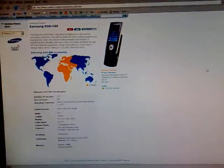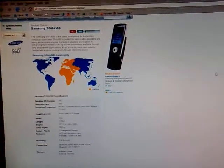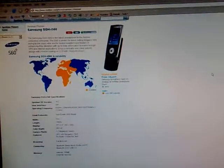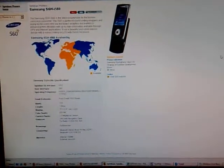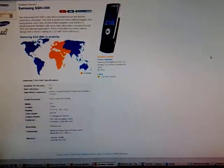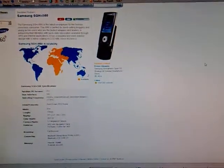Hi, this is Glenn from Symbian1.com. Today I'm unpackaging a Samsung SGH-I560. This Symbian smartphone runs Symbian OS 9.2 and supports the S60 interface.